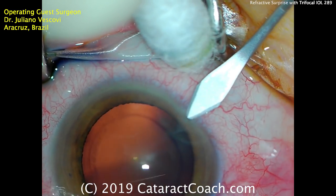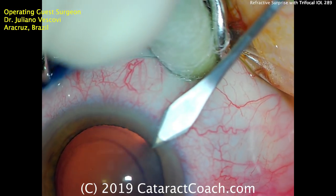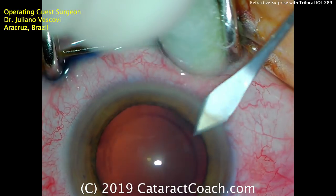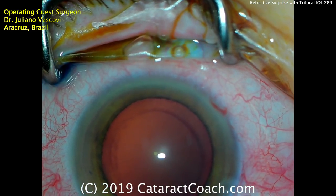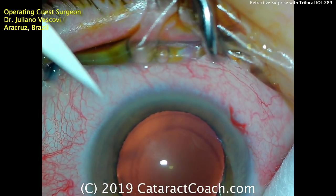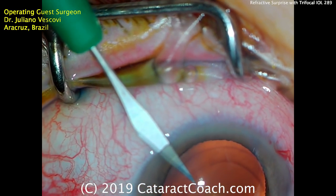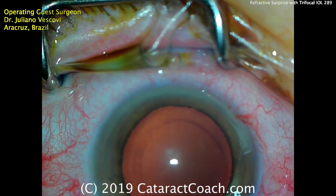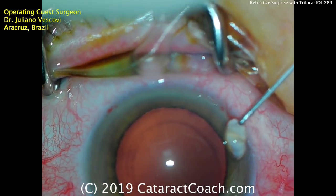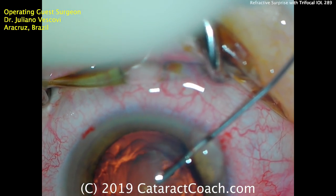Starting off the case here for cataract surgery, using the keratome to make a main incision at the limbus and the edge of the clear cornea. The limbal vessels have barely been nicked there — that's going to mean that incision will heal beautifully with great long-term stability. A paracentesis has been made as well. You can see that a stencil or mark has been used to outline the capsulorhexis.